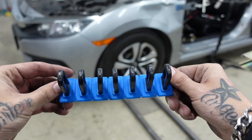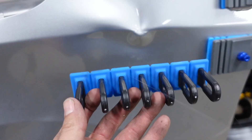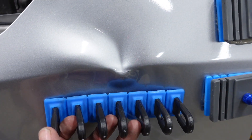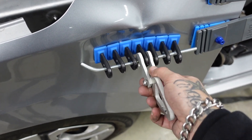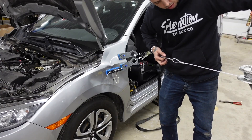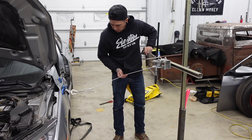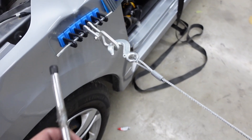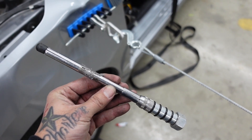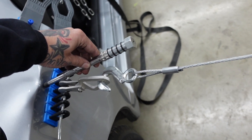I'm going to start out first with this high strength tab and make my first couple of pulls right here in this vicinity, staying away from the cracked paint. I'll slide my rod through and attach my hook. While I've got some tension on this, I'm going to grab my knock down with a couple of extensions on it. The benefit is I can come in and knock that high spot down while having pressure on the tab.